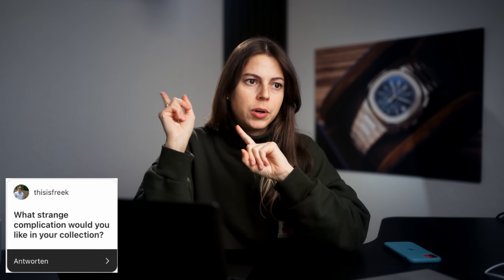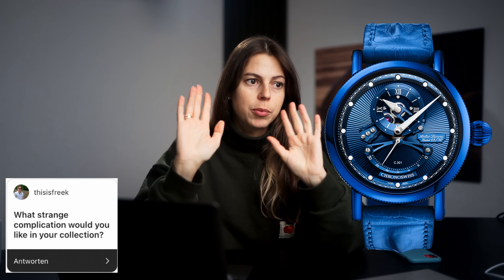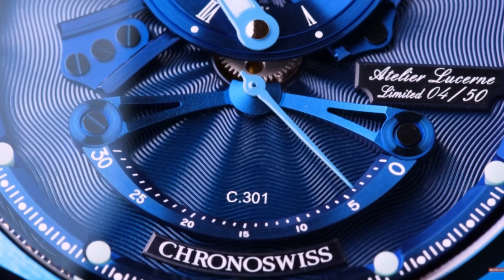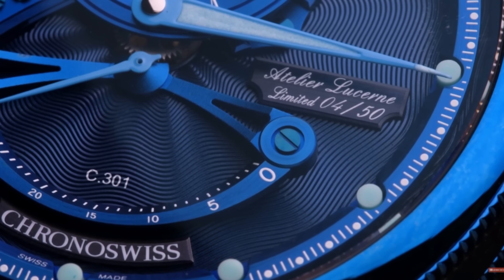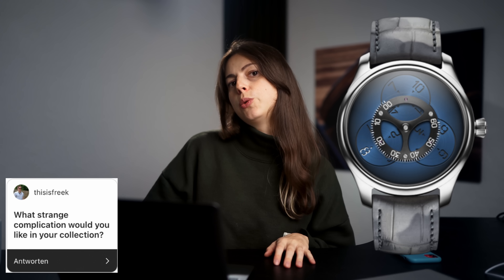What strange complication would you like in your collection? There is one — a Retrograde Second. I once reviewed a Kronos Swiss Resake — blue dial, blue everything, a special edition — on a German channel. A Resake would be so nice. I'll insert some footage of this watch here. It's just fascinating to look at but it's so strange and, dare I say, useless too. I would love to have something like that in my collection. Or maybe the Flying Hours from Moser — that would also be quite nice.